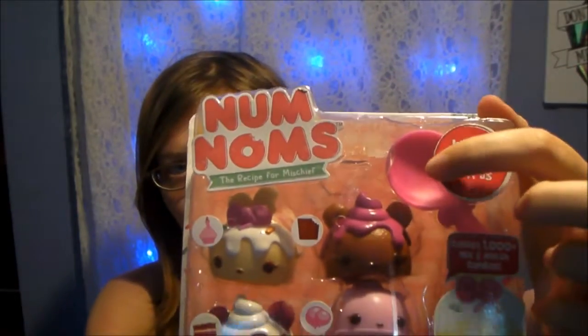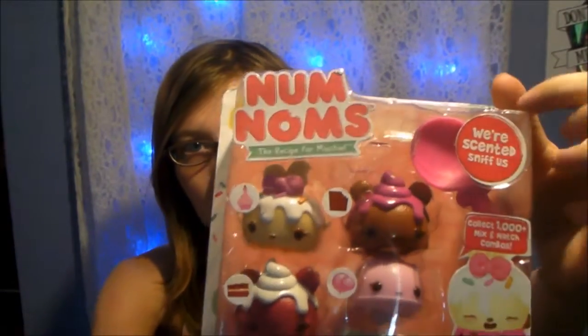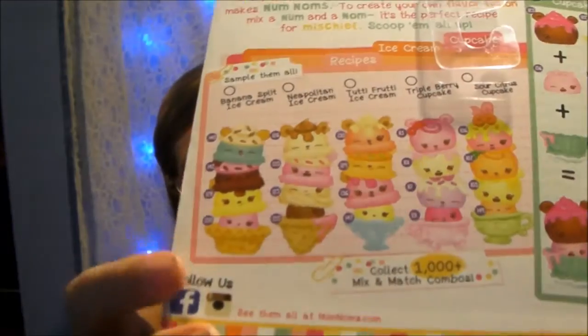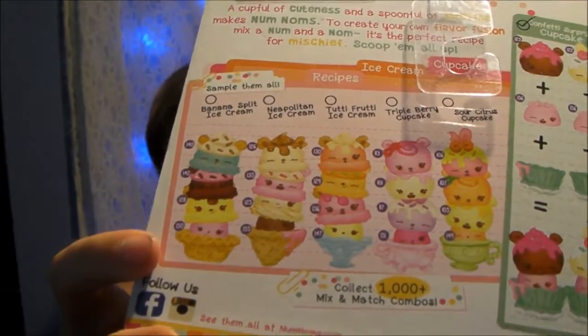These come with a little spoon, and they're actually scented too. On the back it shows you all the different recipes you can get and how you can stack them. They're movable so they have little wheels and you can move them around. So this is all the combinations you could have with these sets, and they have different series.